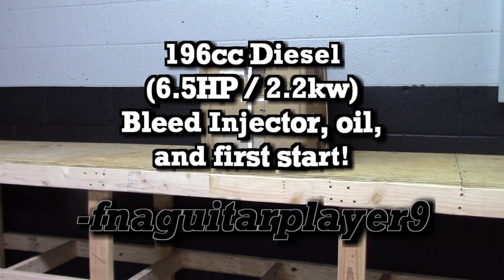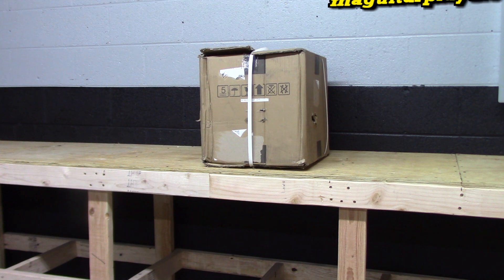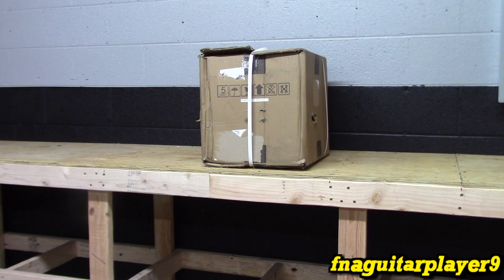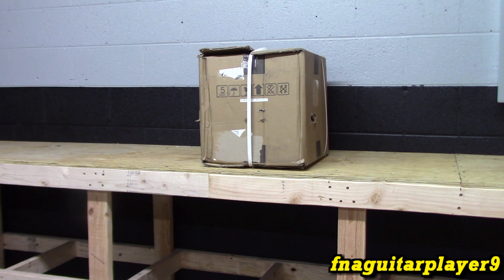Hey guys, so in the middle of working on the workbench, the diesel engine came in that I was talking about. You'll notice the workbench is not complete. Like I said, these videos may be out of order, so I apologize for that. I just want to go ahead and unbox it, and it'll be running in this video too. We're gonna start with an unboxing.